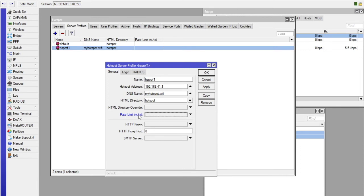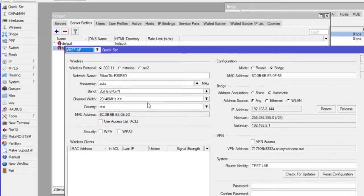You can add the speed there, but you will learn that in another video. You can also check the HTML directory, which holds your HTML files — that will lead users to the sign-in page. Later we will see how to create and customize that HTML file.